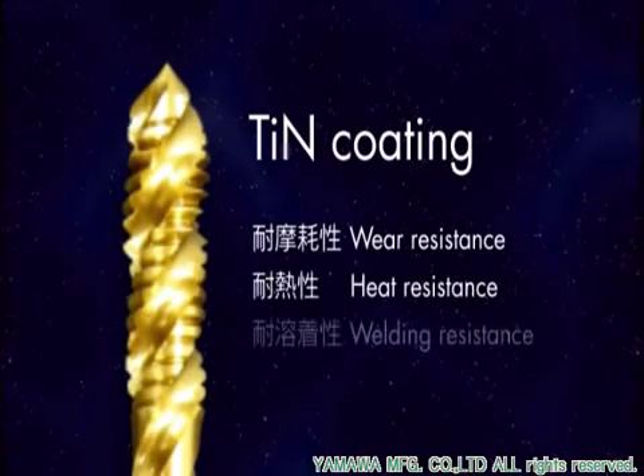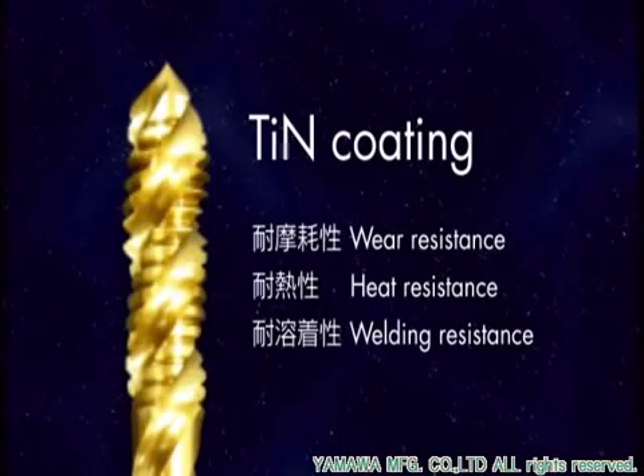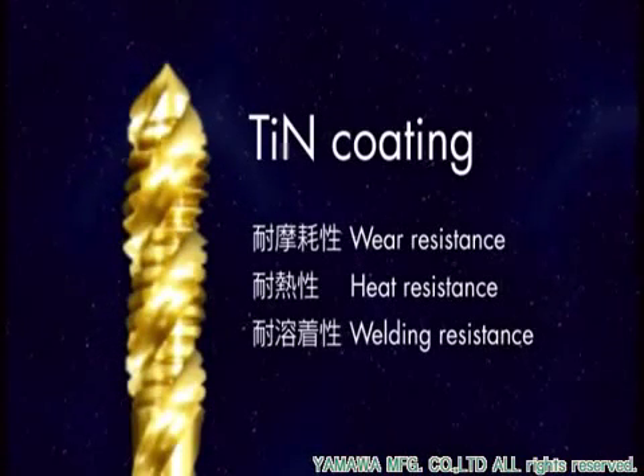Yamawa has applied numerous techniques to the AU-plus-sp design, including TiN coating to improve durability, heat resistance, and welding resistance.